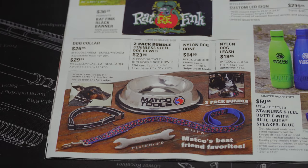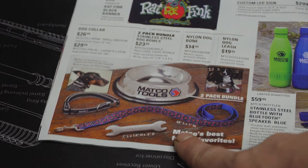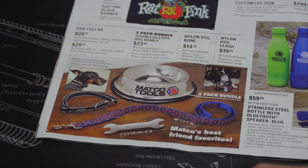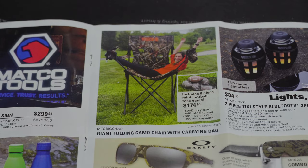Now they're getting into it — you can deck your dogs out in Matco Tools attire. You can get the dog dish, the collar, the leash, and even a Matco nylon dog bone that looks like a wrench for $14.25. Pretty cool.